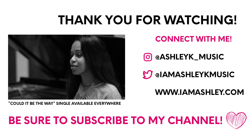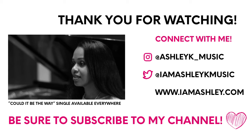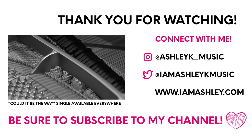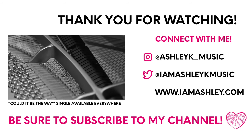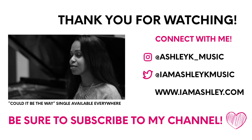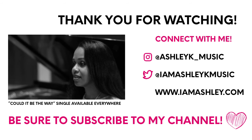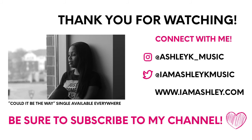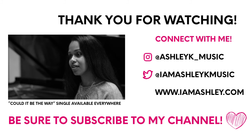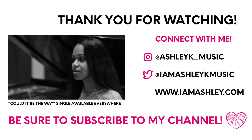Thank you so much for checking out my video, I really appreciate it. Be sure to subscribe to my YouTube channel so you'll be notified every time I put out a new video, and also be sure to follow me on Instagram, Facebook, and LinkedIn. I definitely want to make sure to connect with you in all those places — thank you guys so much, bye!